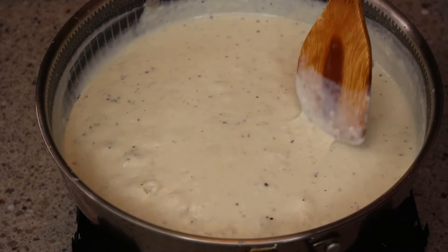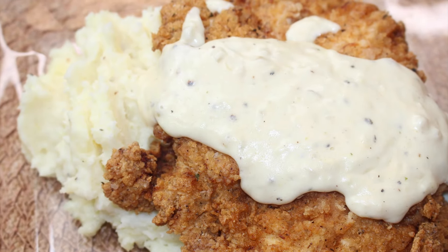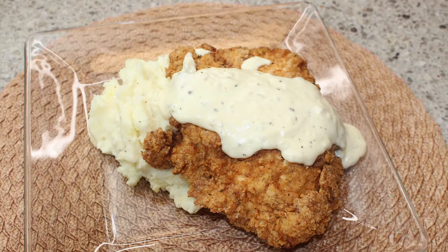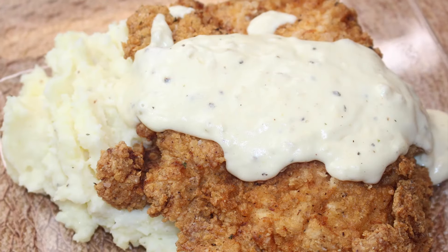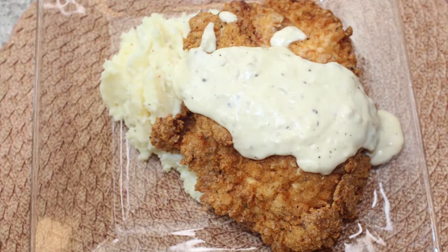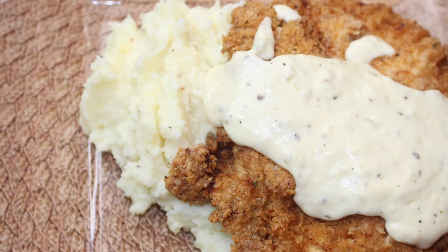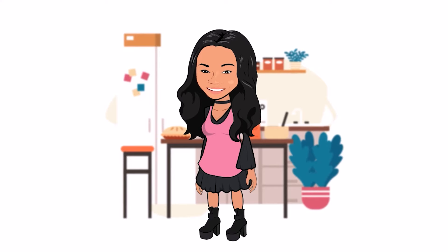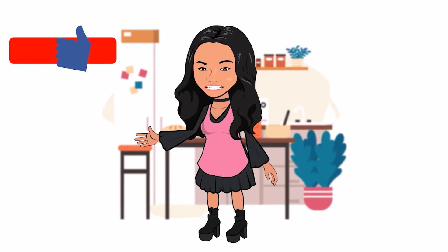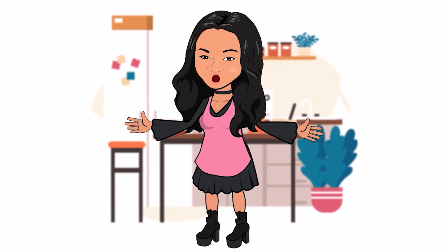I added a little bit more black pepper — I know you guys saw that! It is done. Look how beautiful this dish is — it is so awesome and delicious. Thank you for watching my video and give your girl a thumbs up. Enjoy! Don't forget to click thumbs up and subscribe so you can get all of my new videos. Thanks for watching. Goodbye.